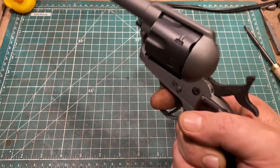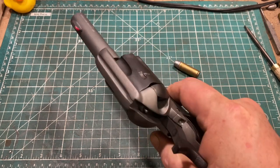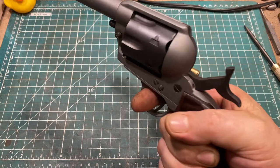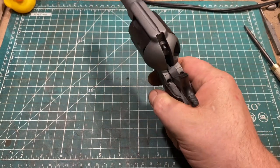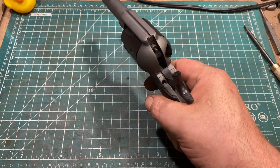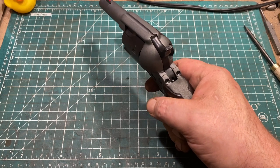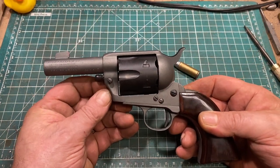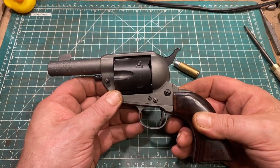That's fine for people of my age and older who were trained on these guns — you train to press your trigger finger against the front of the trigger guard when you cock the gun, and it stays pressed against the front of the trigger guard until you're ready to fire. But I would not recommend this to anyone who is not very, very familiar and well-versed in handling these guns.